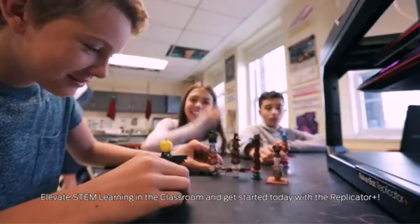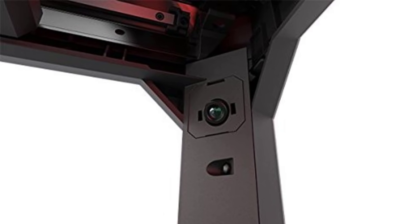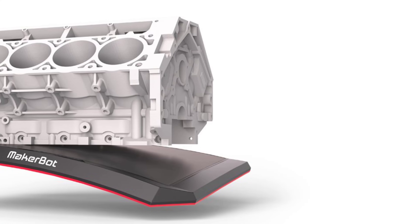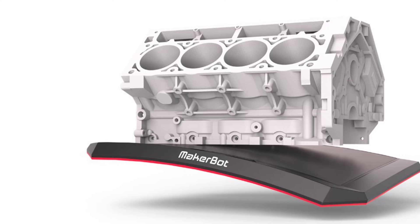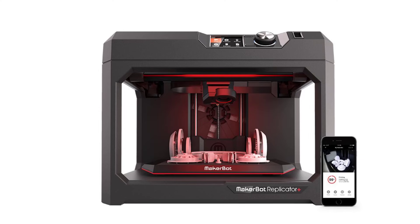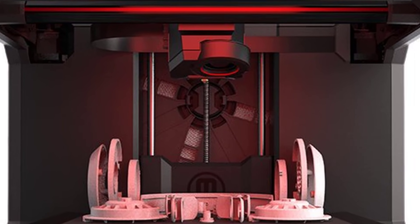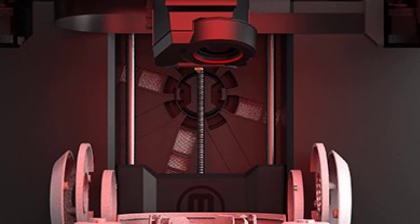The Replicator Plus boasts faster print speeds and improved reliability compared to its predecessor, thanks to its refined hardware and software integration. Its compatibility with MakerBot PLA filaments ensures consistent results, while the printer's precision meets the demands of intricate designs and functional prototypes. The printer supports a range of connectivity options, including USB, Wi-Fi, and Ethernet, allowing for seamless integration into various environments. MakerBot's ecosystem includes an intuitive app and access to the Thingiverse community, where users can find and share 3D models. In summary, the MakerBot Replicator Plus is a versatile and dependable 3D printer that balances ease of use with advanced capabilities. Its swappable smart extruder plus, factory-leveled build plate, and compatibility with PLA materials make it an excellent choice for educators, hobbyists, and professionals seeking a high-quality desktop 3D printing solution.